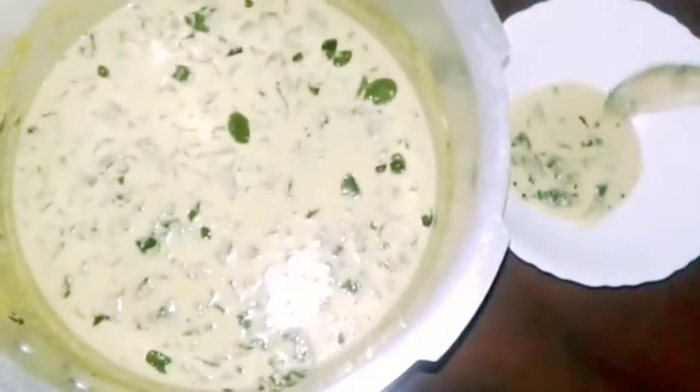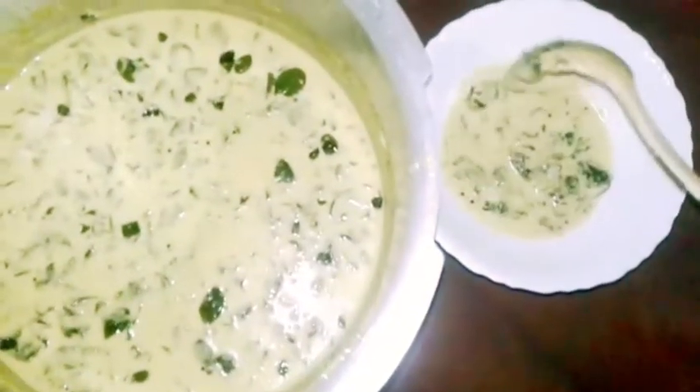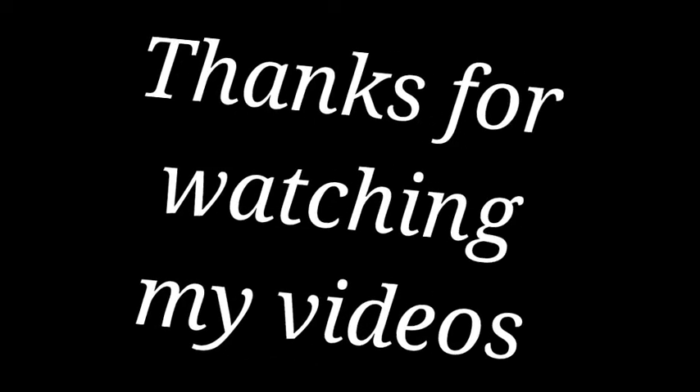Now we are ready to make a super tasty curry. We will try to make a super tasty curry. Thank you for watching my videos.